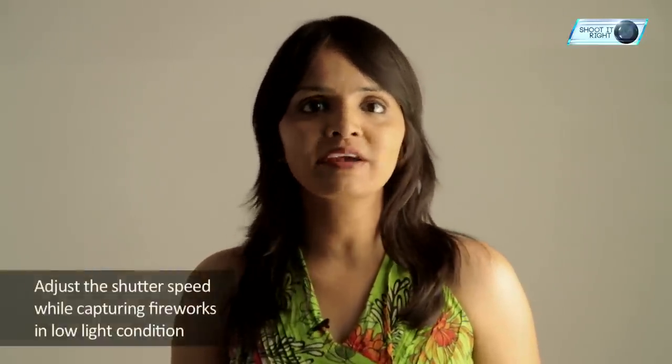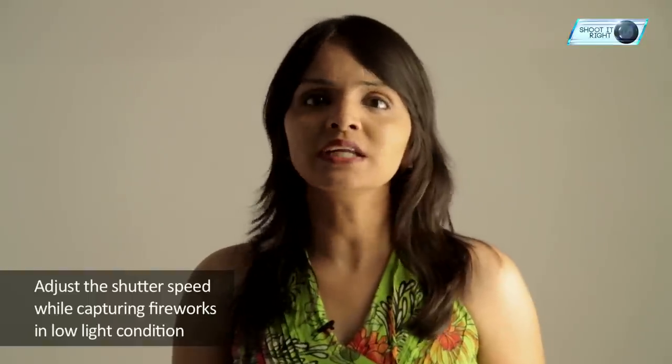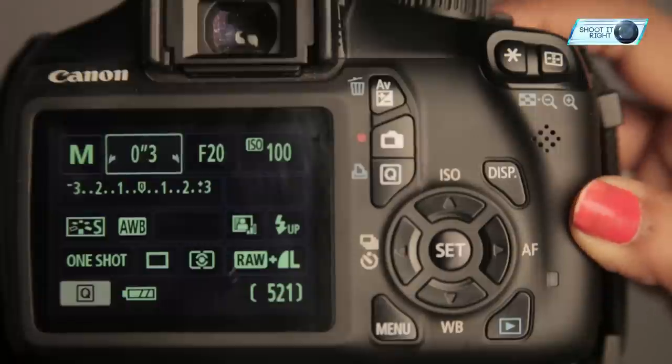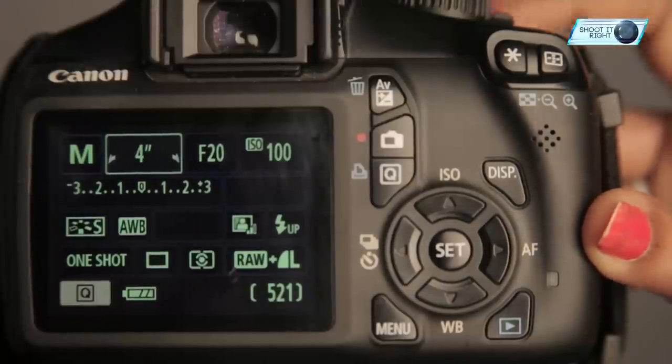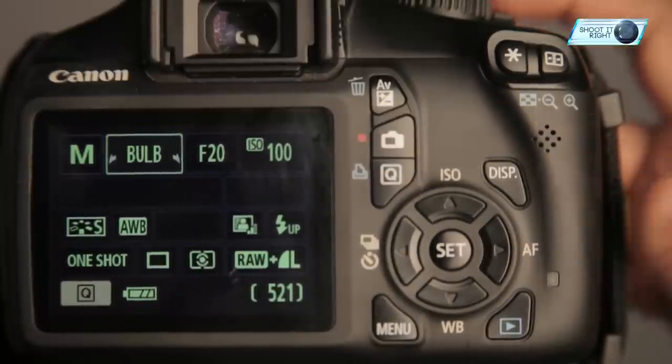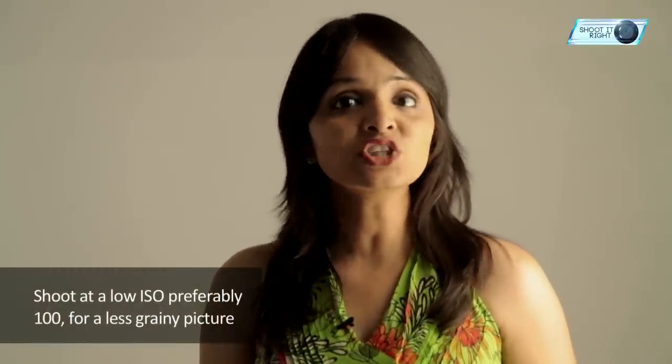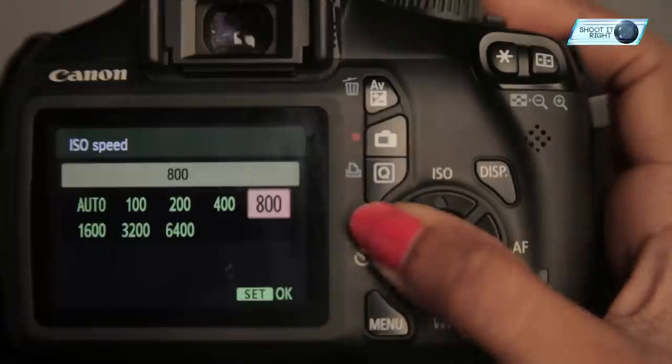Probably more important to get right than the aperture is shutter speed. Fireworks move, and as a result the best photographs capture this movement, meaning you need a nice long exposure. To get the sharpest image, it is best that nothing comes in contact with the camera during the exposure. Use an automatic long exposure of 30 seconds or more. You can also use bulb mode, which will keep the shutter open as long as the button is depressed. Shooting at a low ISO is preferable to ensure the cleanest shots possible — stick to ISO 100 and you should be fine.